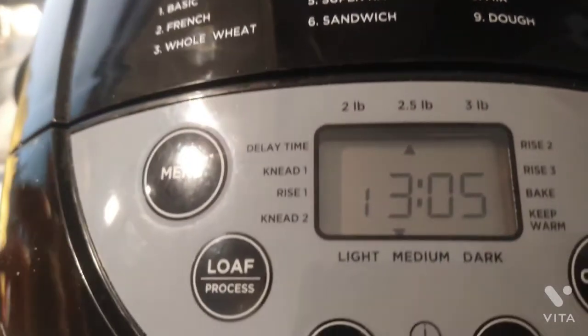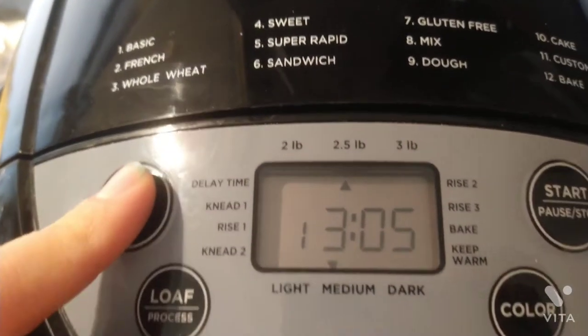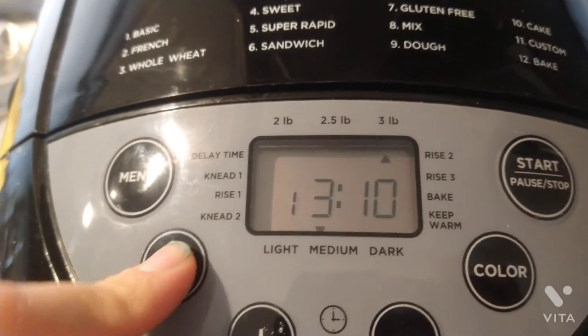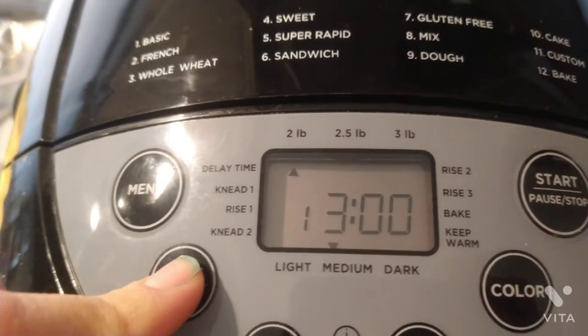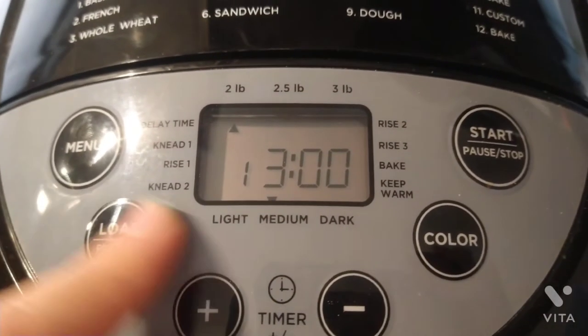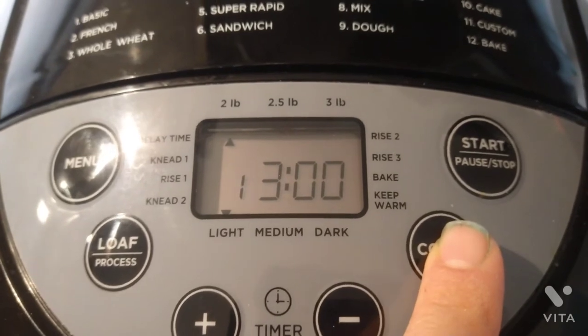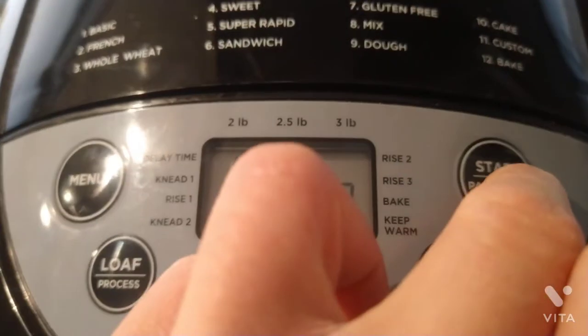I'm going to press menu and select the loaf type by number. For me it's number one because I'm doing a basic white loaf. Then I set the loaf size to two pounds, and the crust color to light. Then I just press start and it begins doing its thing.